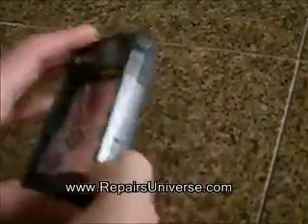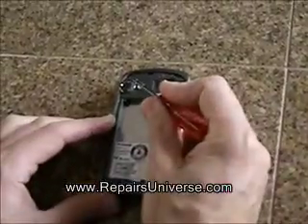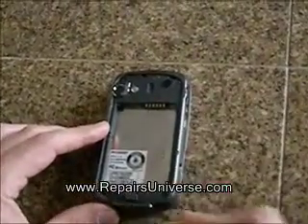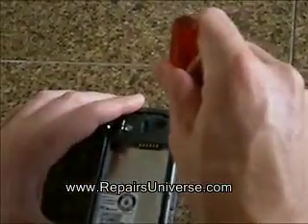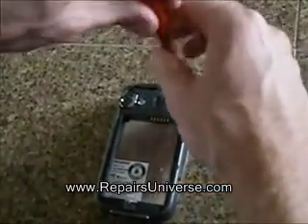This video shows how to replace the cracked screen on an HDC6800 cell phone. Remove the back cover and battery from the phone, and then remove the four screws as shown here in the video with a Torx 6 screwdriver.